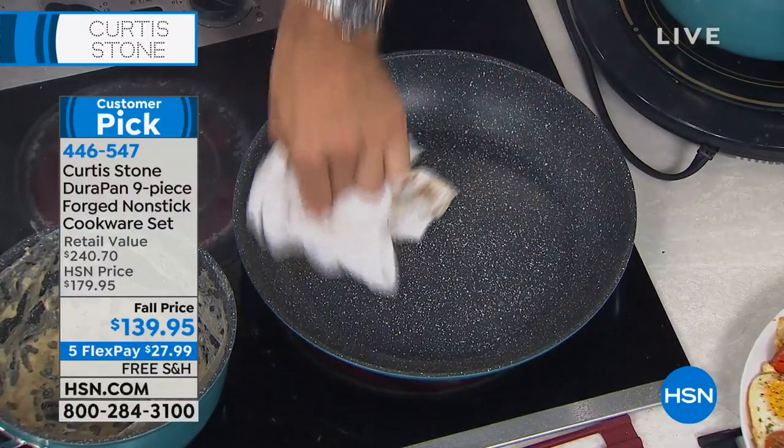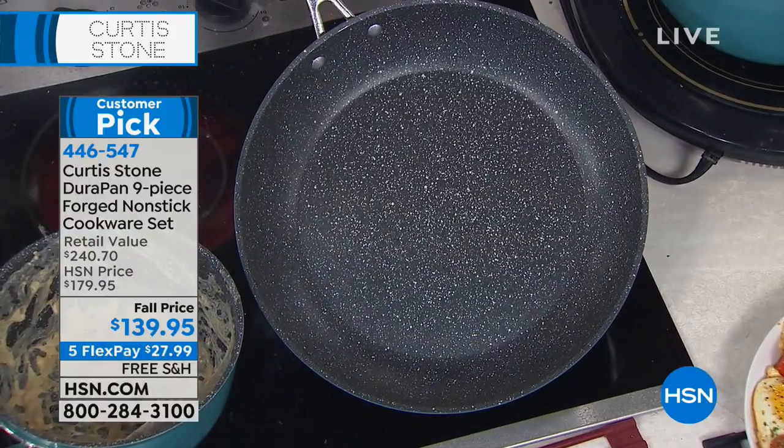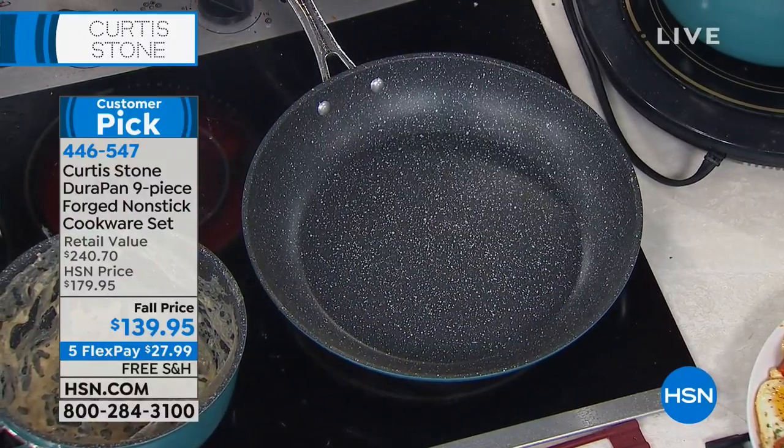We just put our cloth in here, we go ahead with our little towel, we wipe it around, and we have a spotless pan in seconds. Every single time, brand new.